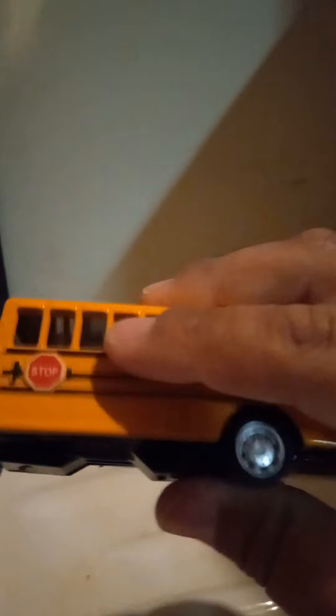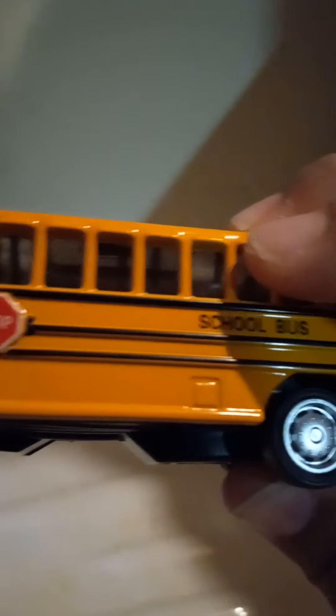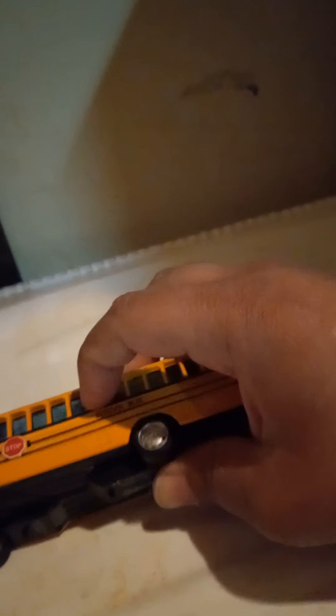Coming to the other side — no functioning stop sign, but at least they gave you a stop sign there. This is a ten-row school bus: one, two, three, four, five, six, seven, eight, nine, ten.